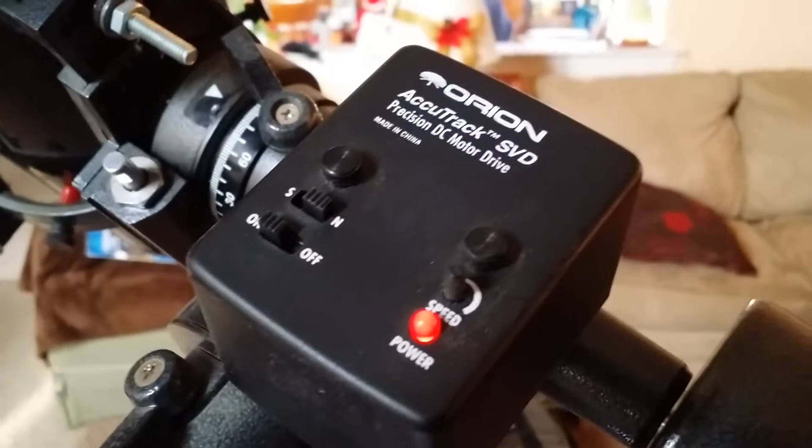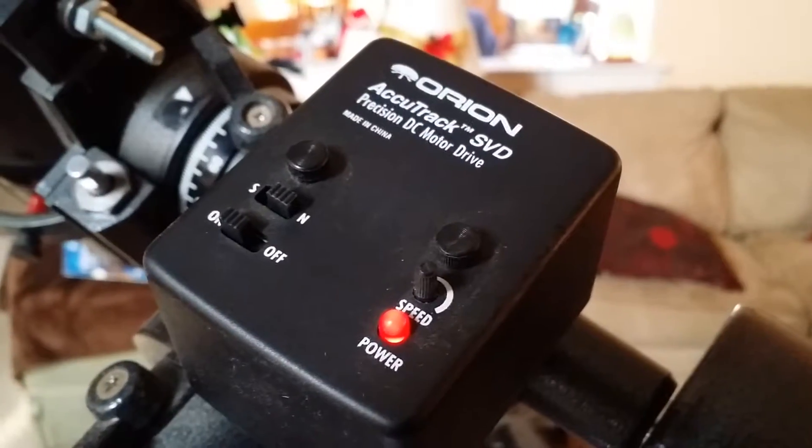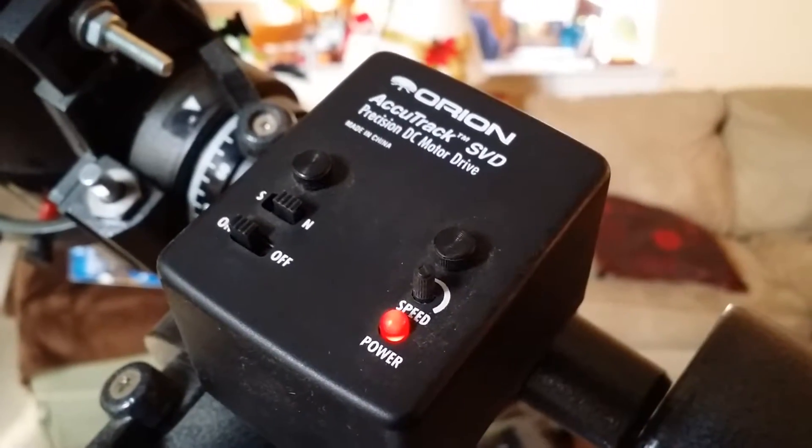It works really great for any of you guys in astronomy. If you're looking for something cheap, you can get one of their cheaper mounts and have this drive it - you could use it for astrophotos and all kinds of stuff, or if you're just tracking things.